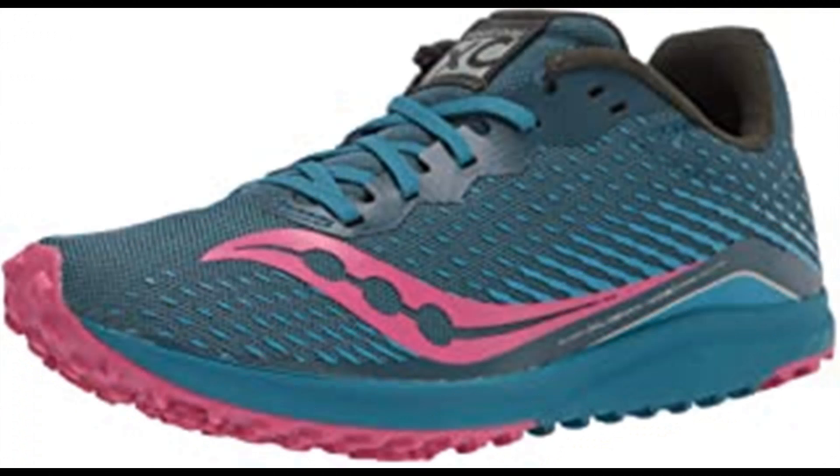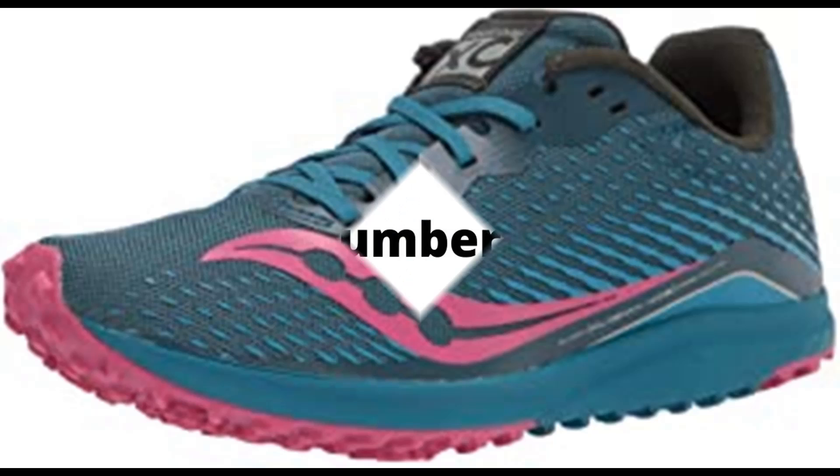Number 2. Saucony Women's Kilkenny XC8 Flat Cross Country Running Shoe. Synthetic and mesh rubber sole. 3D printed overlays provide lightweight support. Eva for lightweight cushion and durability. Carbon rubber outsole for flexibility and traction with and without spikes. 360-degree breathable mesh upper for lightweight performance.